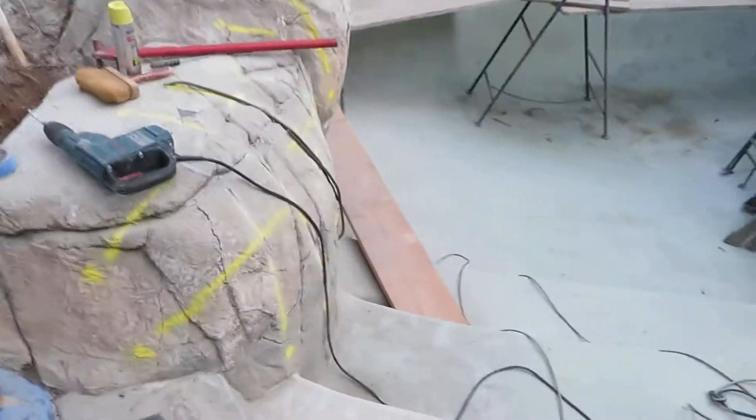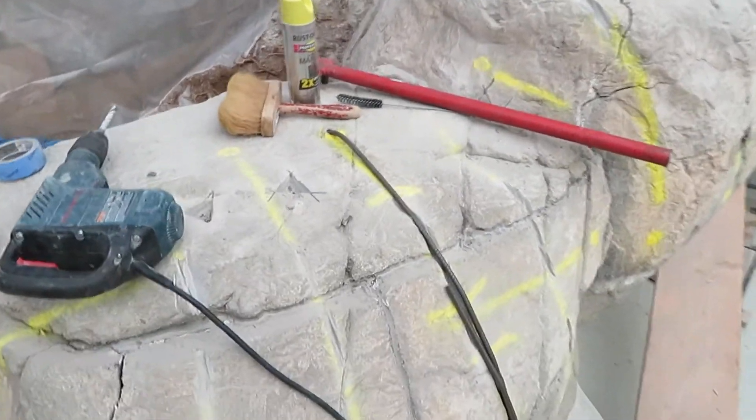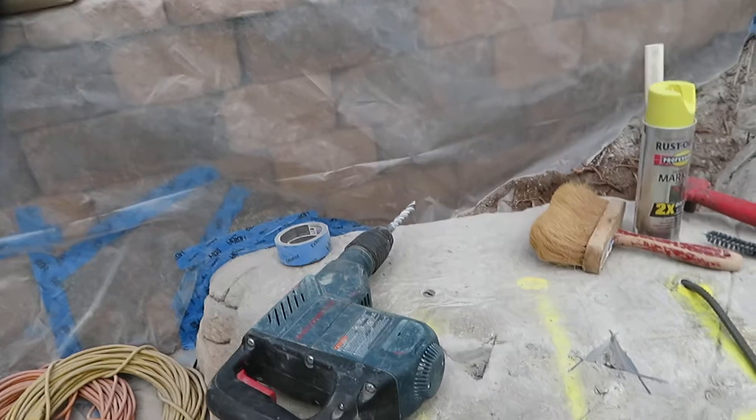Hey, what's shaking all you rock fans out there? Mr. Dave out here in Escondido doing a repair and recolor job. This is a 20-year-old feature, so it's been around a while. It's been repaired already — sort of a stuck silicone type of product that was just pushed into the crack.